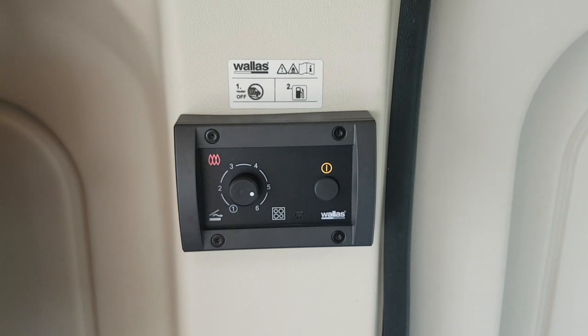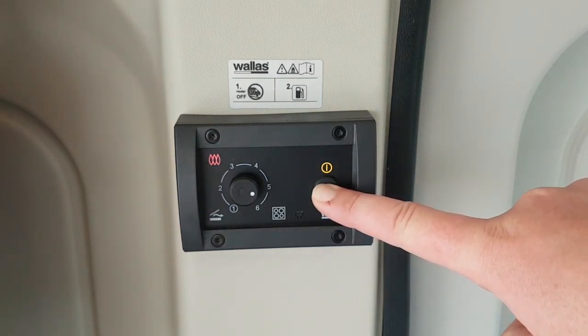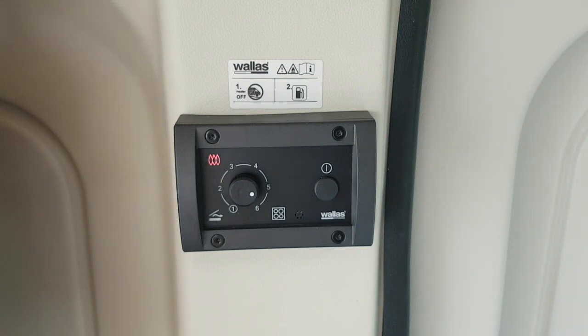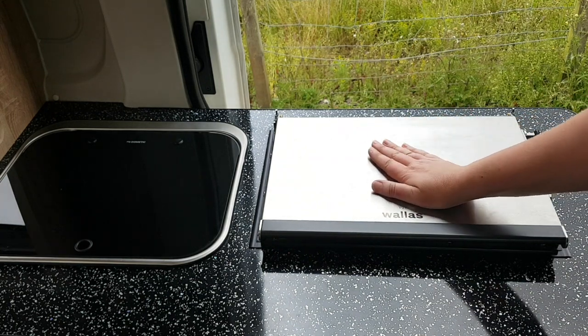To power off, press and hold the button for a couple of seconds and the orange light will go off. The red light will stay on then flash to indicate the hob is still hot. It takes around 5 minutes to power down. The surface lid is child-friendly and will never heat up.